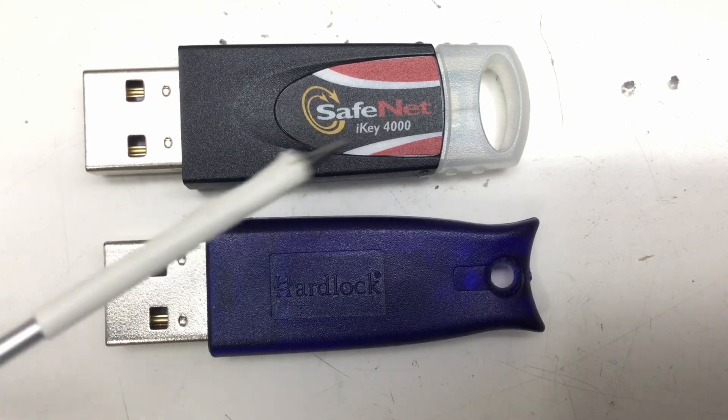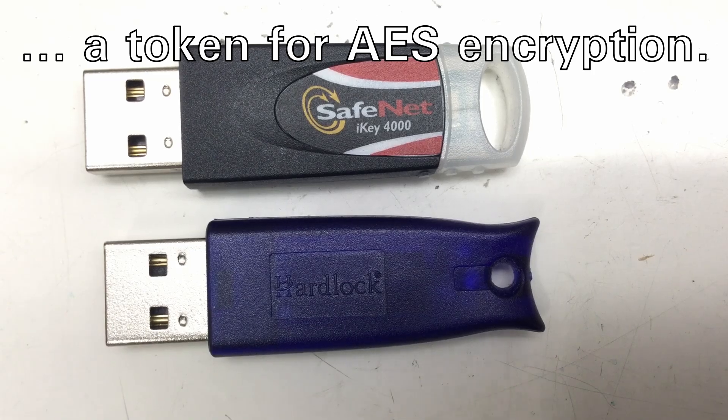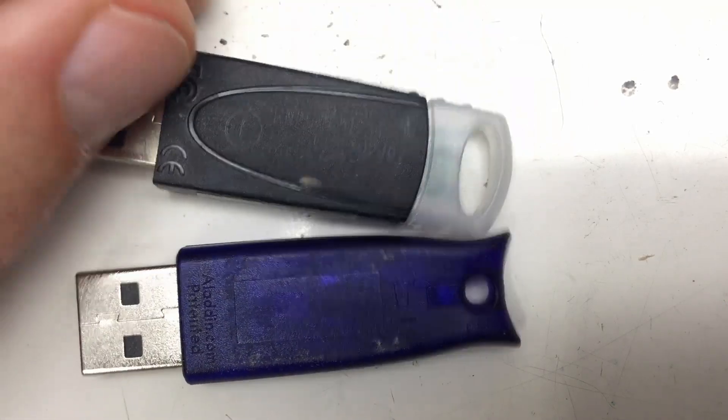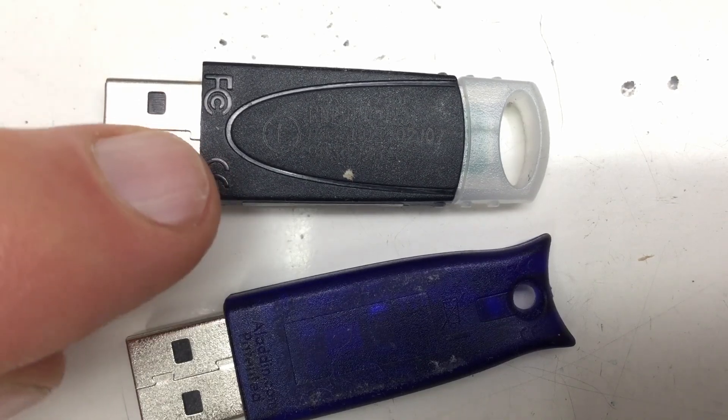Today I have here two security USB sticks and their internals should be really simple. So I guess a few passives and a single chip, but we'll see. The first one is a SafeNet iKey4000 and the other one is a HardLock. So let's crack them open.